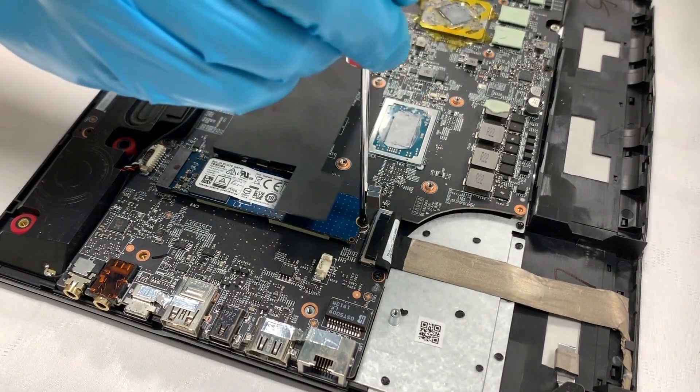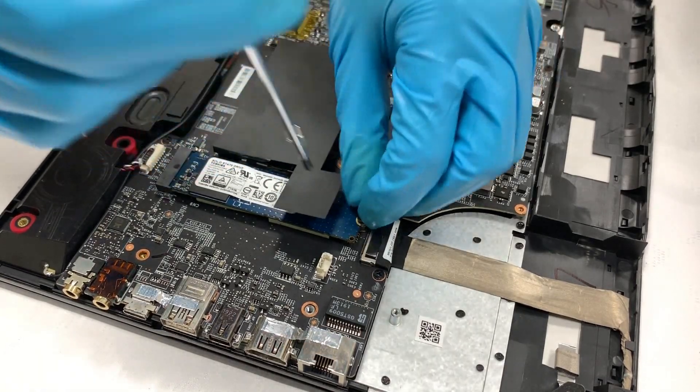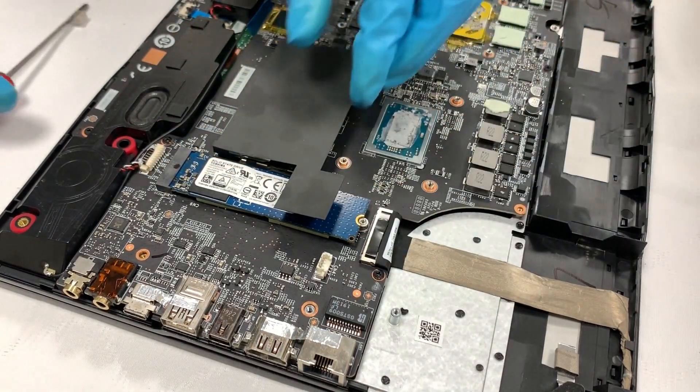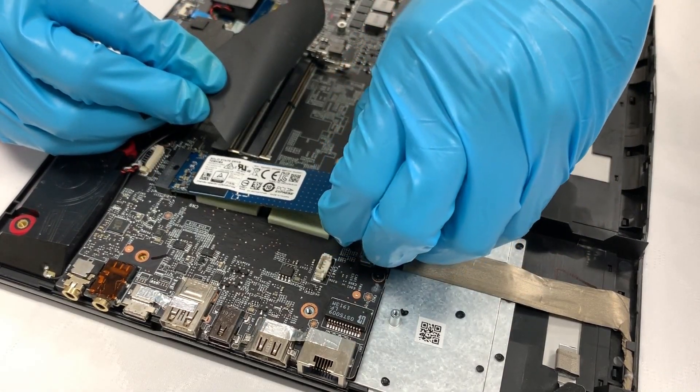This model has one SSD slot. To remove the SSD, first we have to remove the screw. After the screw is removed, unplug the SSD with the angle that's about 45 degrees.